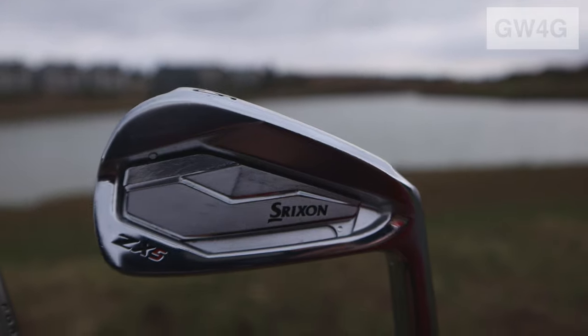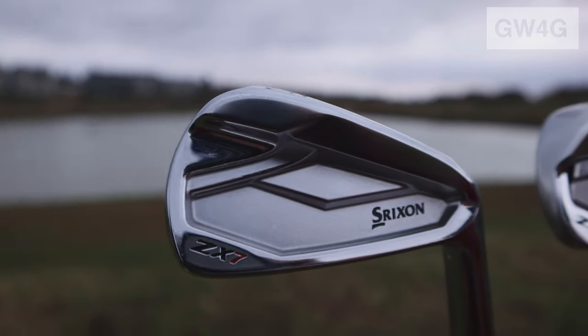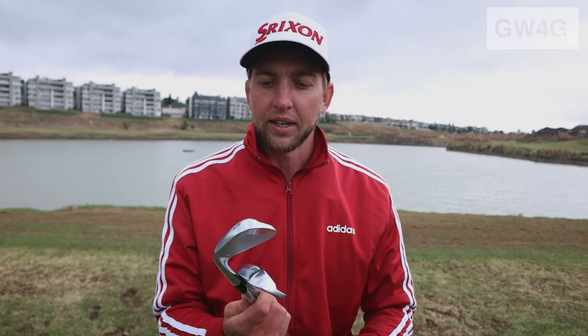The difference between the two irons is that the ZX5 is slightly wider in the sole, and the ZX7 slightly thinner. These irons are our player irons. Our tour players use these irons and they are meant for your lower handicapper, pure ball striking golfers.